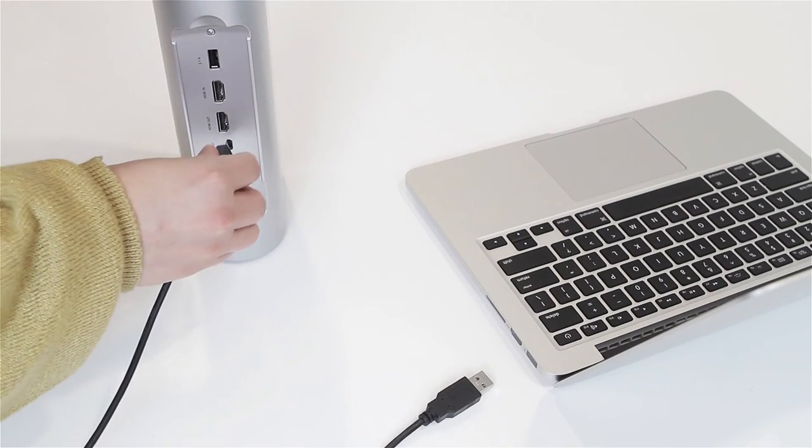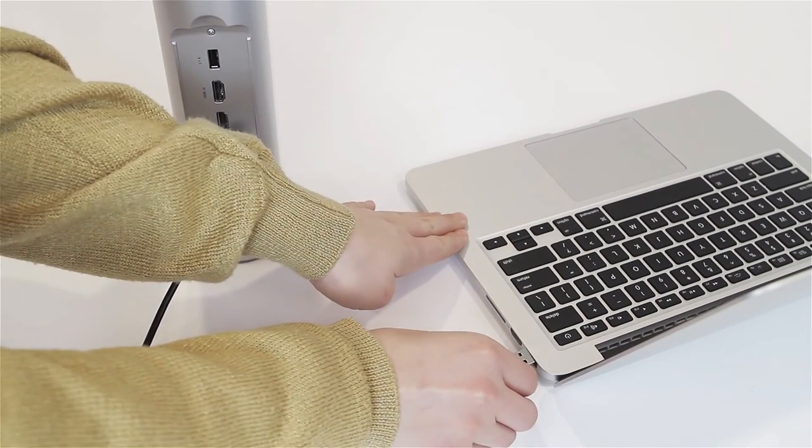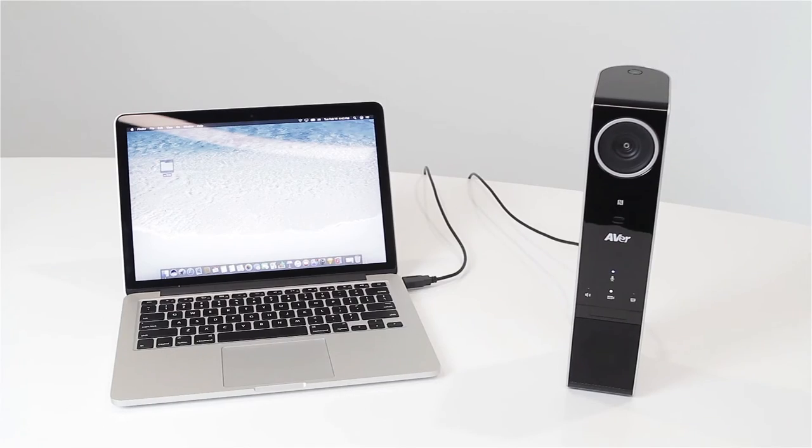Connect the micro USB cable to the back of the VC320 and the other end to your computer USB port. That is all you will need for the hardware setup. You are ready to use your AVer VC320 video collaboration system.